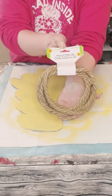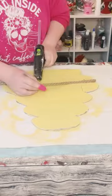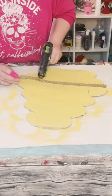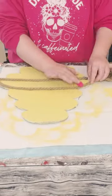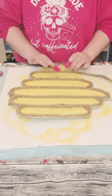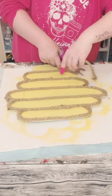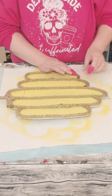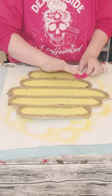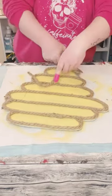Grab some nautical rope from Dollar Tree. Depending on how big your beehive is, that determines how many rolls of nautical rope you'll need. I used just a little bit more than one roll, so I needed two but didn't use the whole second one. Then just go around and hot glue the nautical rope on each section of the beehive.